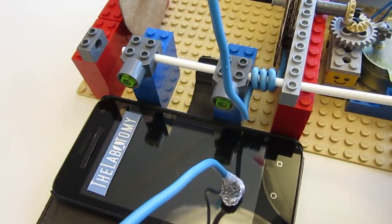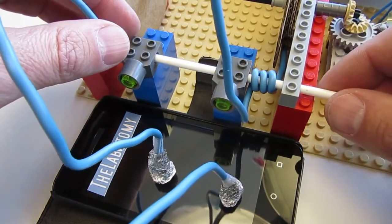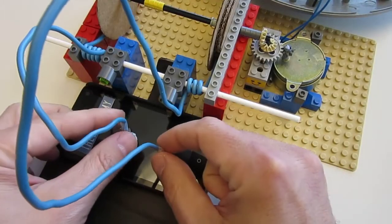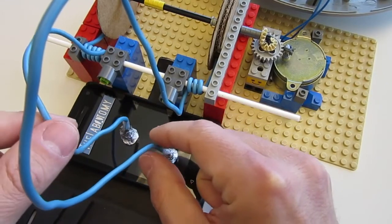Let's put all the parts together and do final adjustments. If it looks trivial here, in real life getting everything adjusted took me hours. But the result was worth it.